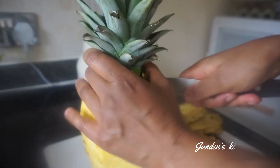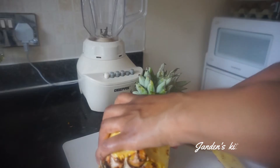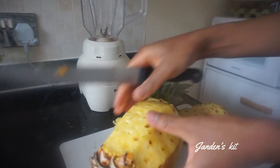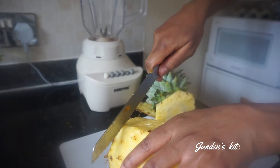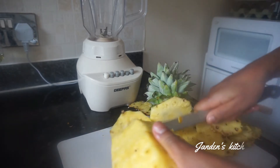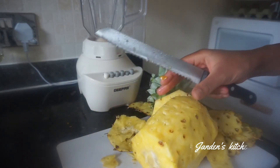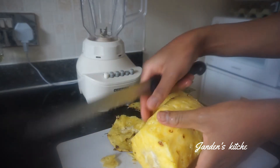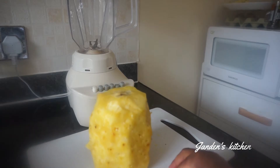Make sure you clean and wash your pineapple and then take away all the skin — pull it off. This pineapple is so sweet and so juicy, so the drink is going to be so nice. We are done with cleaning the skin, so let's clear the space.